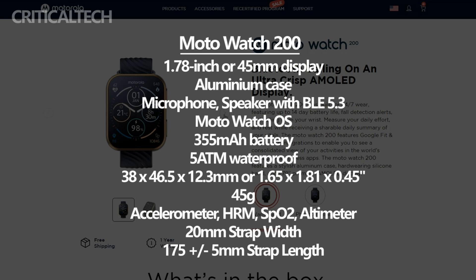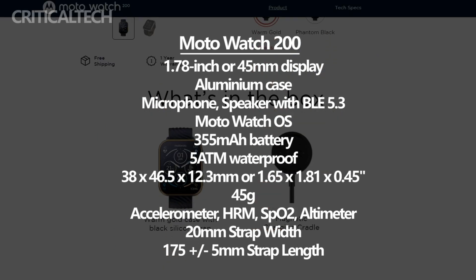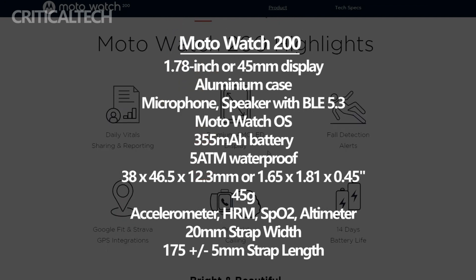One notable attribute of the Moto Watch 200 is its durability and versatility. With a 5 ATM water resistance rating, it can withstand being submerged in water up to 50 meters, making it suitable for swimming and other water-based activities. This feature ensures that users can track their fitness metrics without worrying about water damage.